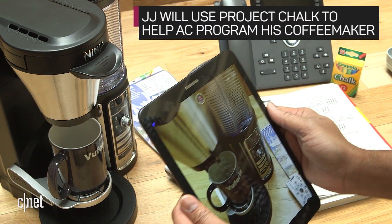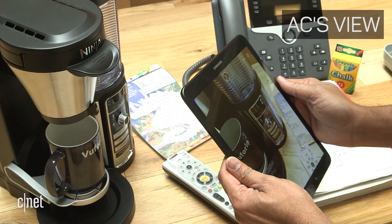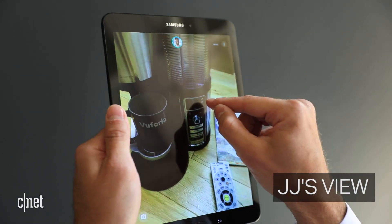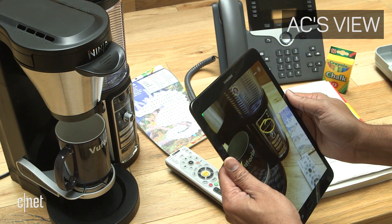Hey JJ, I have an early morning meeting and I'm trying to get this coffee machine working. I just can't figure out what I need to do. Got it. All right, so you're gonna need to set the automatic timer here. That's actually up at the top of the coffee pot right there. Push that first.